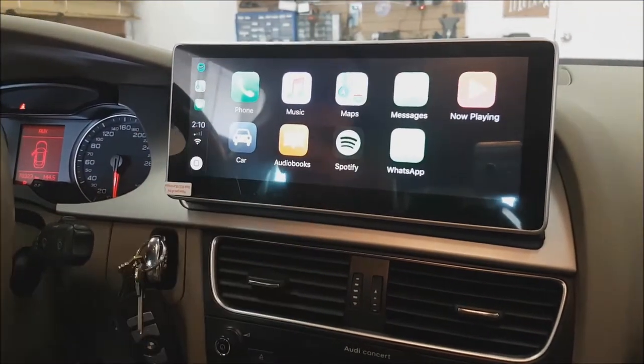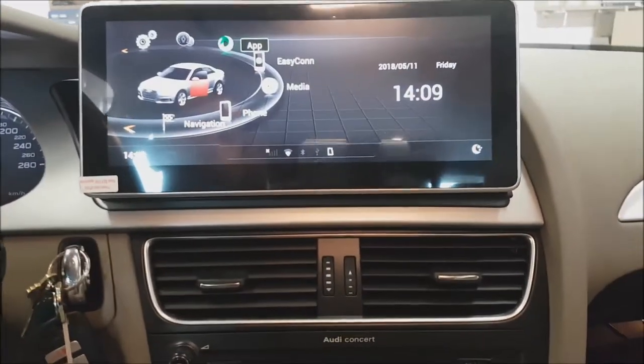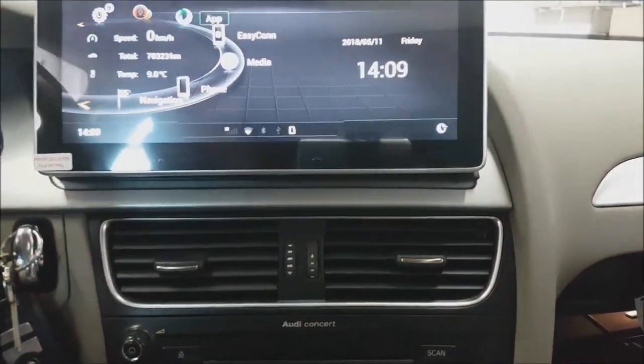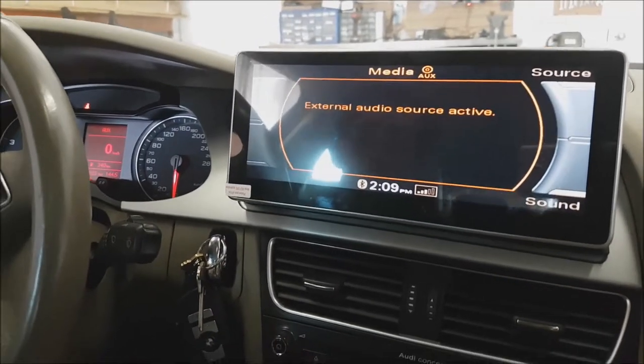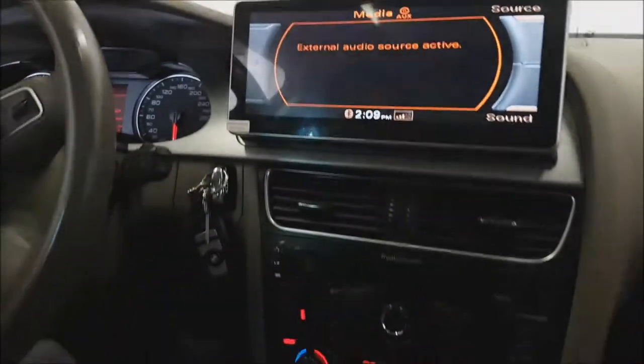By clicking on 'car' we can go back to the other menu. We can go back to factory mode and we're still playing from our iPhone.